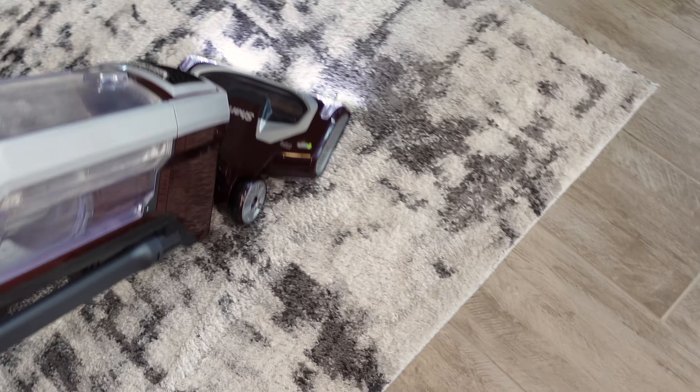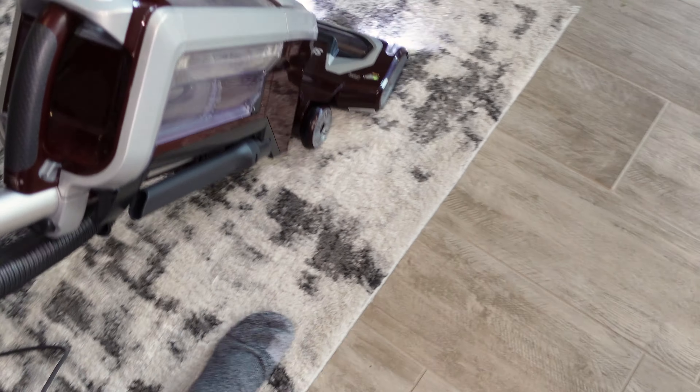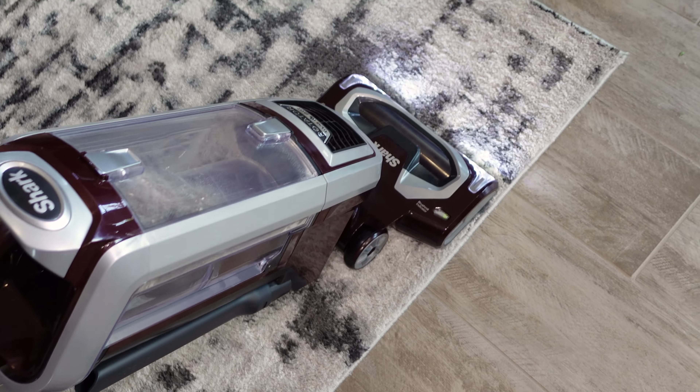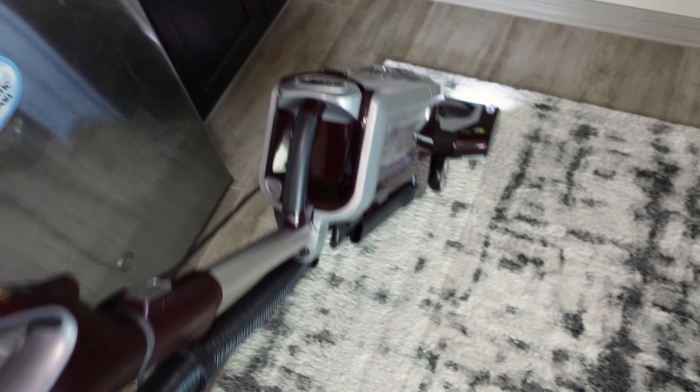This is the really matted down spot right here. With the Shark's powerful brush roll, give the rug a really good, thorough, deep carpet cleaning.